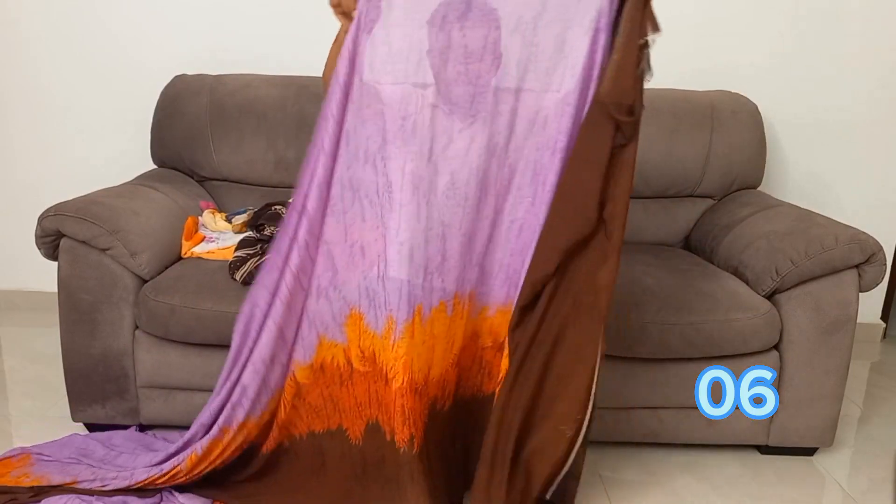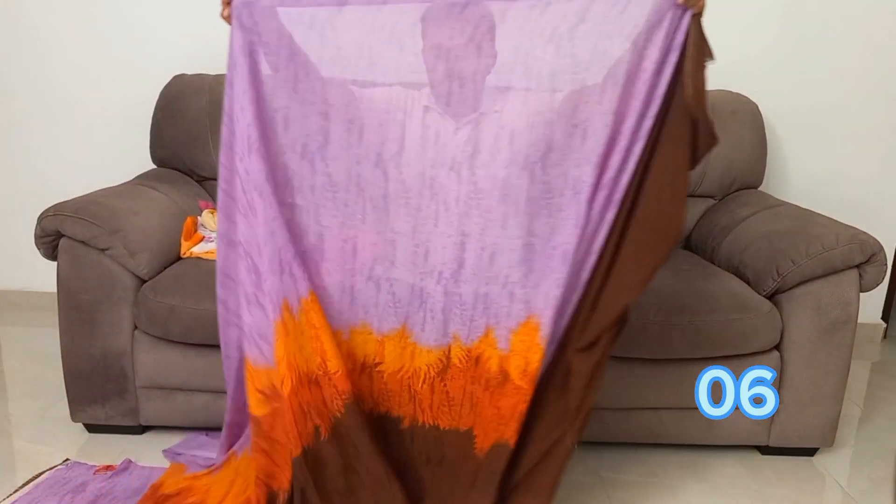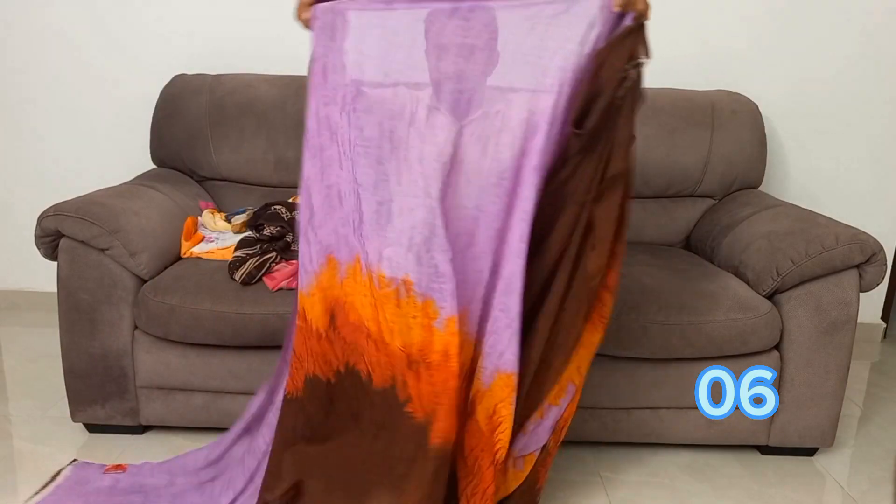I'm going to cut the sour cream in the whole bowl. You can see all of these materials in this video.